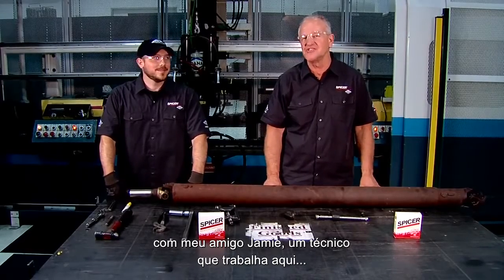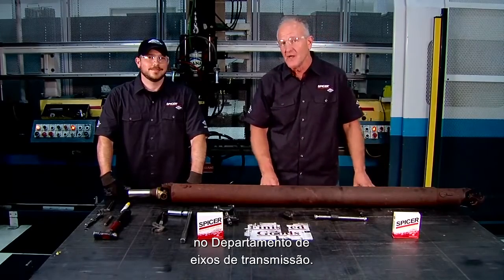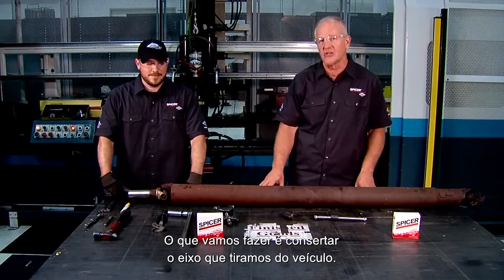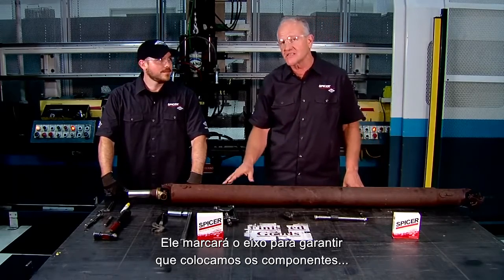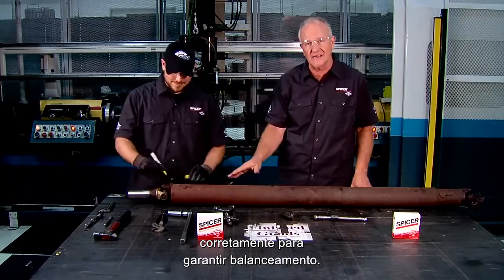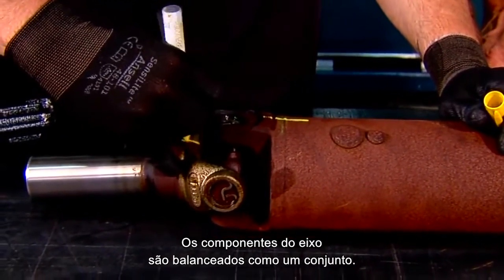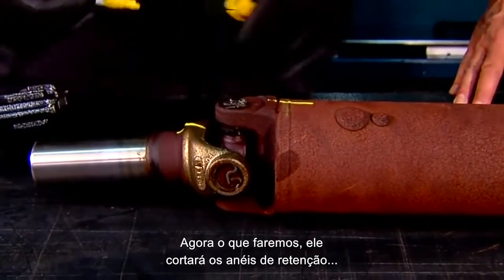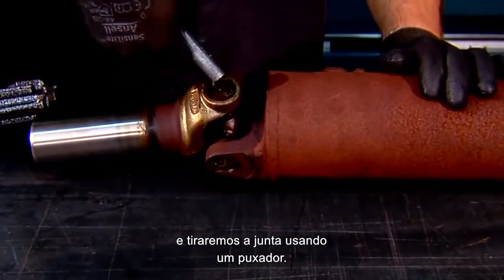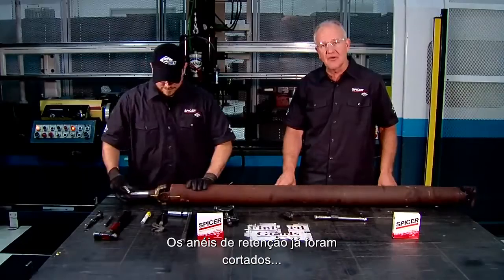We're with Jamie, a technician in the drive shaft department. What we're about to do is repair the shaft that we pulled out of the vehicle earlier. He's going to mark the shaft to ensure we replace the component correctly to ensure balance, since the shaft and components are balanced as an assembly. Next, he will remove the snap rings and we will take a U-joint out using a puller.